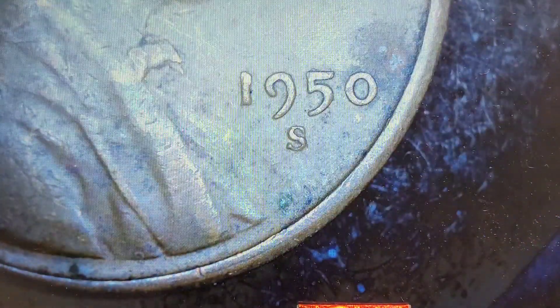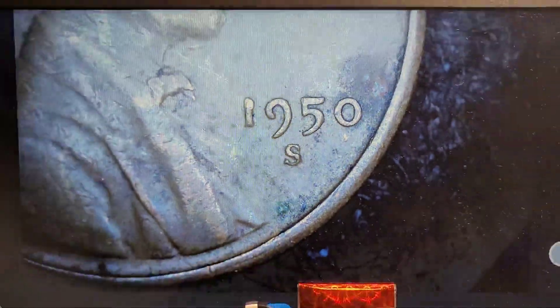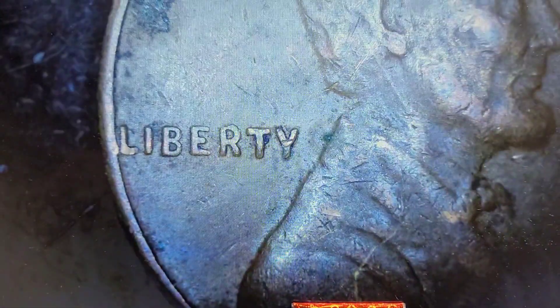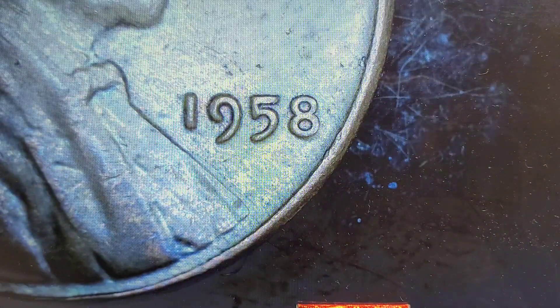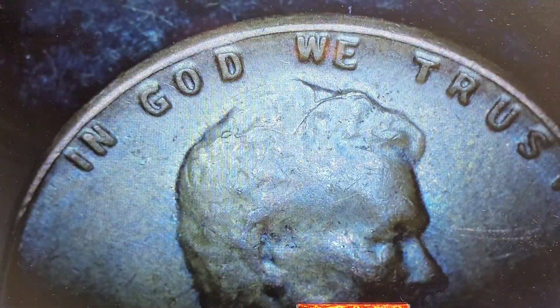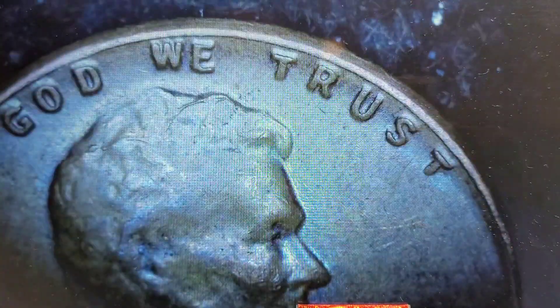That was a 1940. Next — coming down — there we go, 1950s. That mint mark looks normal, nothing out of the ordinary. Nothing there, nothing there. Nope. 1958 — that looks normal. Imagine finding the '58 doubled die! We do have a die crack right in here and it comes out this way — but that's not significant enough to hold aside unless there's something on the reverse.